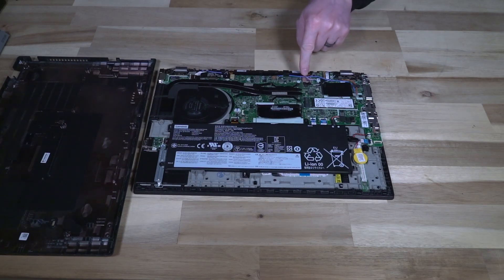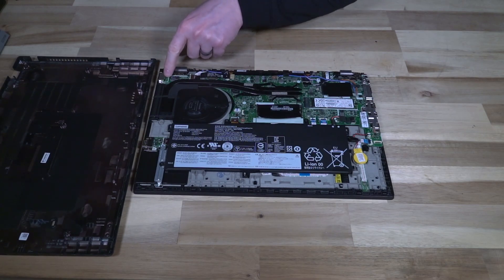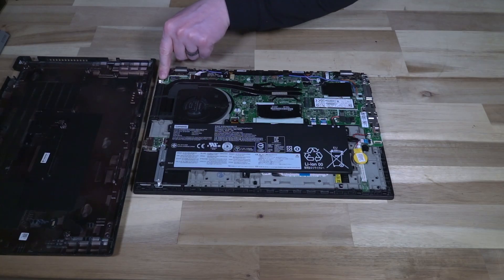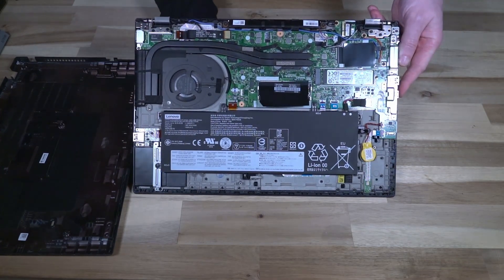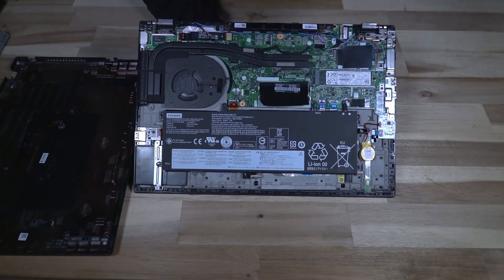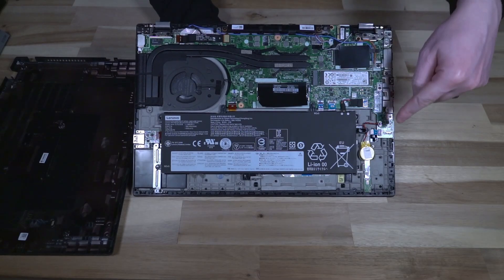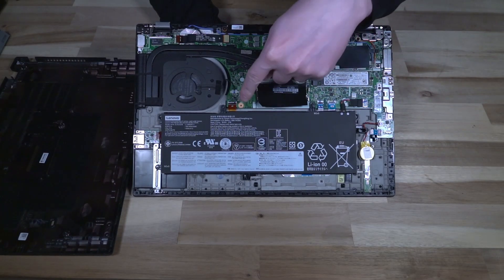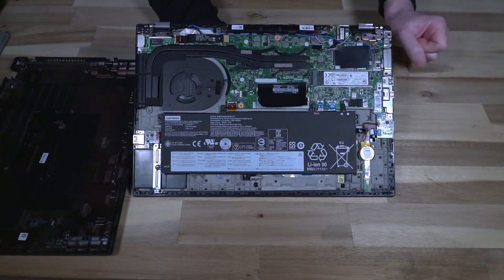The Wi-Fi card unfortunately is soldered as well, and that is the Wi-Fi 6 AX201 from Intel, which has Bluetooth 5.1 on the board. The Ethernet port over here is actually on its own daughter board connected by a series of ribbon cables, and we also have a USB port over here on its own little daughter board as well. The main board of course is here and we can see the large 57 watt-hour battery that's driving the whole unit.